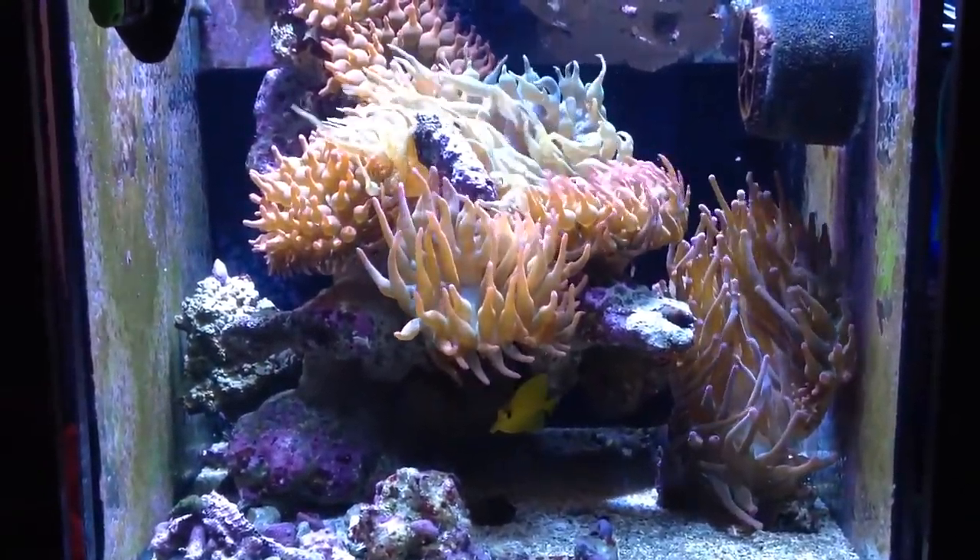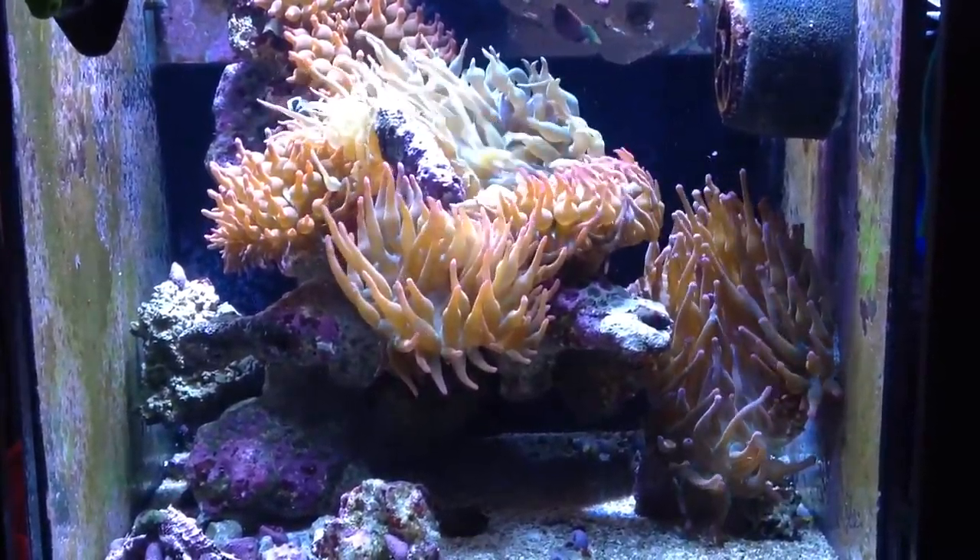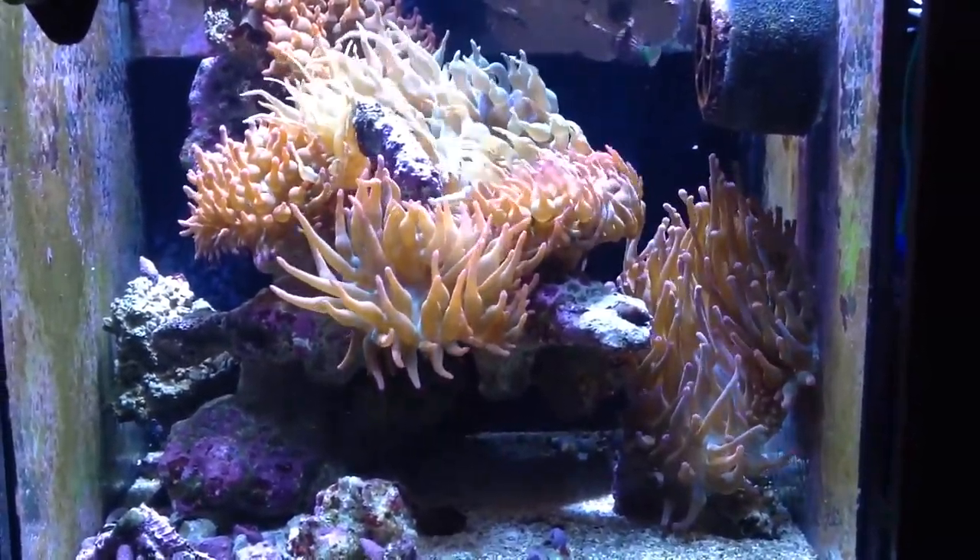There's a lightning maroon there — I don't know where he's hiding. I'll make another video on this maybe later.